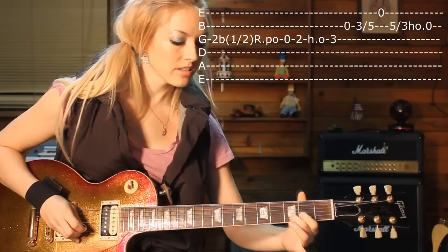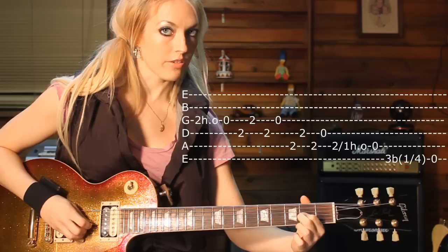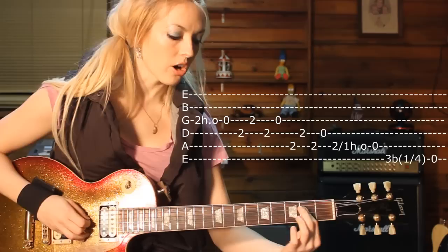And then after that, you go to your second fret, G string, and you do a pull off. So it's like this — pull off.